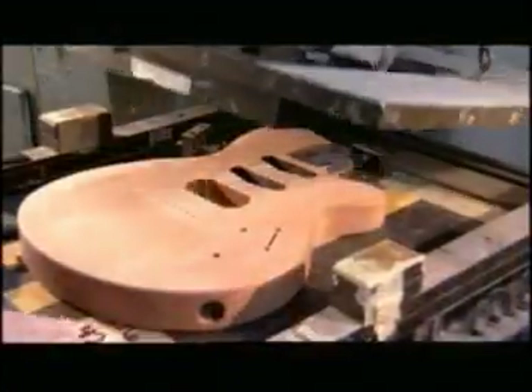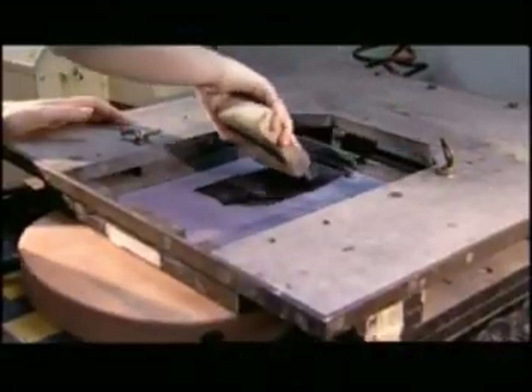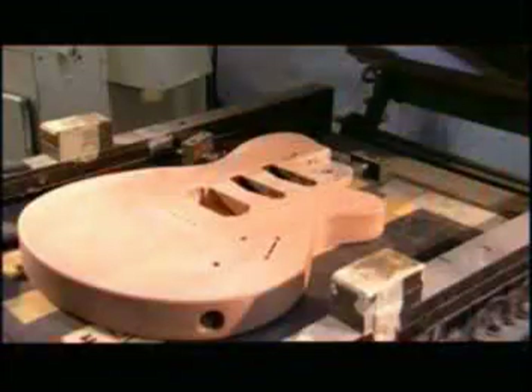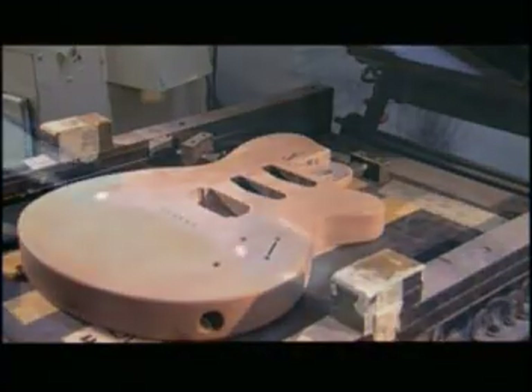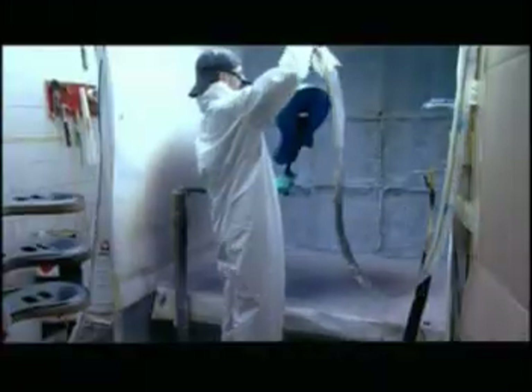Back to the body now. A worker puts it in a silkscreen printer to apply the company name. The ink dries in just seconds under ultraviolet light. After applying a sealant to block the wood's pores, they spray on up to 22 coats of wood stain and lacquer. This protects the wood and gives it a semi or high gloss finish.